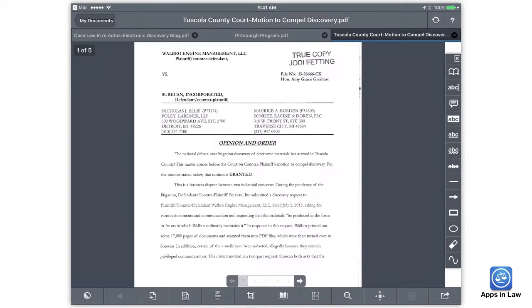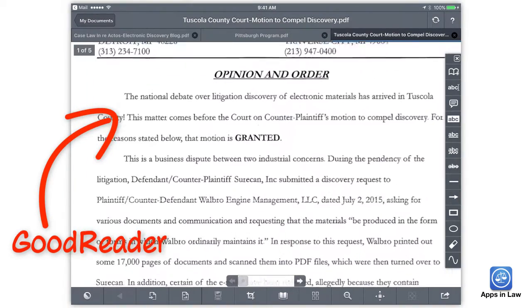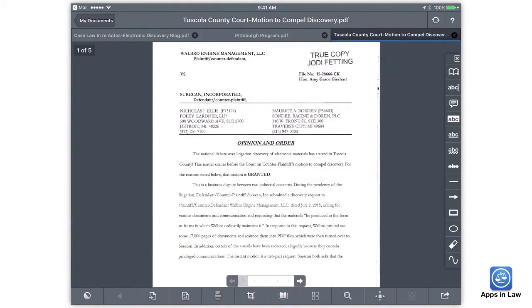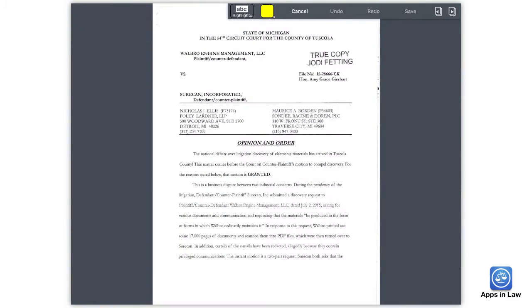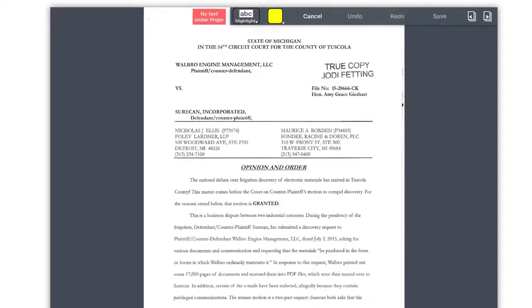So why is this important? Because the next step in my workflow is that I want to pull the searchable PDF into GoodReader or PDF Expert so that I can annotate the file with text highlights or underlines. But text highlighting won't work on a non-searchable PDF — as you can see here in GoodReader, it literally tells me that there is no text under my finger as I try to highlight text.